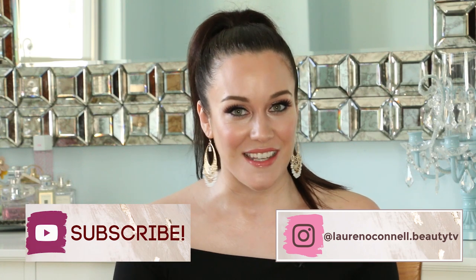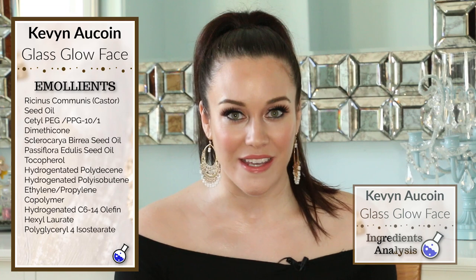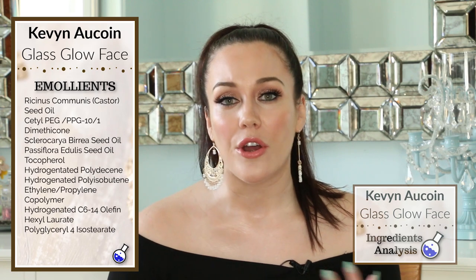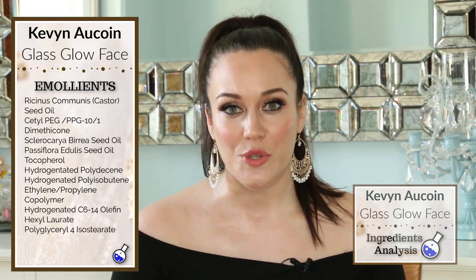So let's get into these ingredients. This formula is packed with emollients, and that's something I absolutely expected to see in a liquid highlighter. Emollients are very smoothing, and they're going to really glide nicely onto our skin.